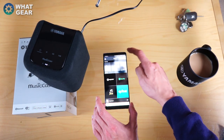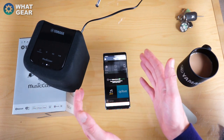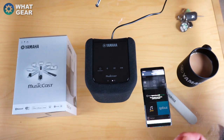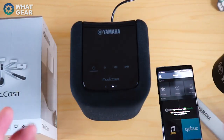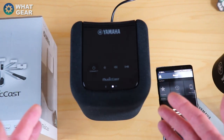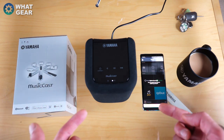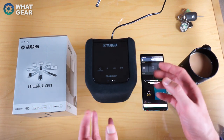You can also power the device off from the home screen, and this is important because we need to be more eco-friendly these days. Yamaha thought about this too — this speaker runs on just 8 watts of power, and when it's off it uses just 2 watts. So for those of you thinking about electricity bills, these won't actually use that much power.